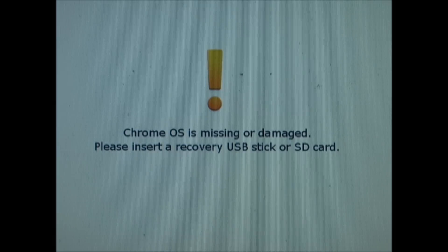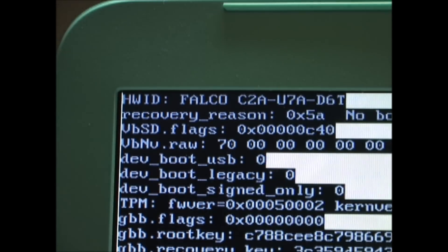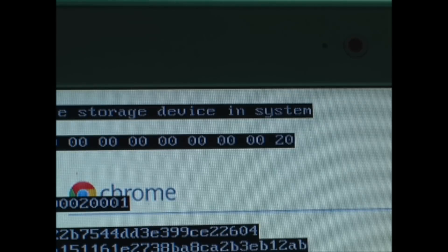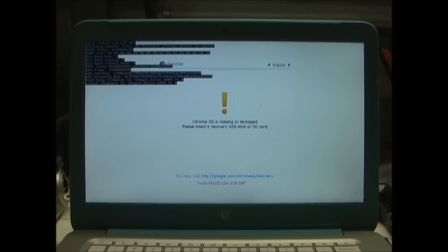If you turn on your Chromebook and it displays a message stating that the Chrome OS is missing or damaged, you can find more information by pressing the Tab key. Additional information will be displayed in the upper left-hand part of the screen. If the recovery reason says no bootable storage device and system, it's possible that your solid-state drive has come loose or is damaged. You will have to disassemble your Chromebook to inspect the solid-state drive.